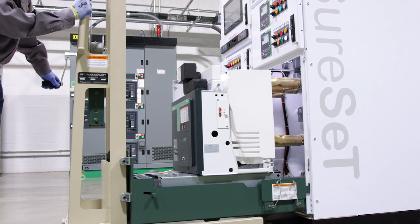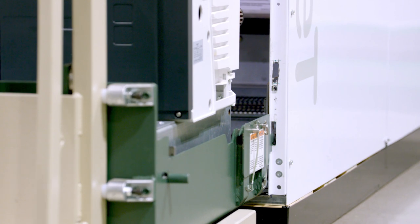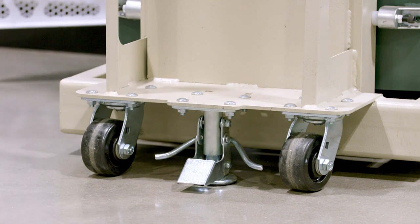Lower the lift truck platform until the hooks are securely held by the side sheets and the cradle hooks contact the bottom edge of the hook slots. Lock the lift truck pedal brake.